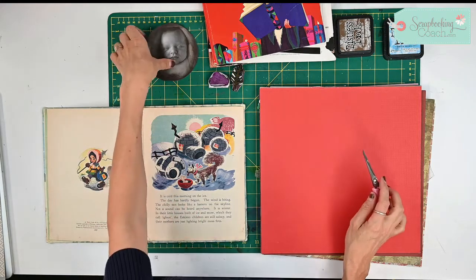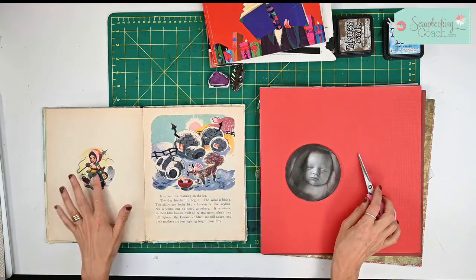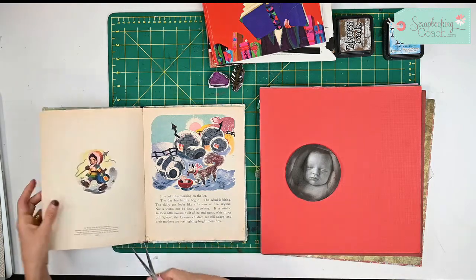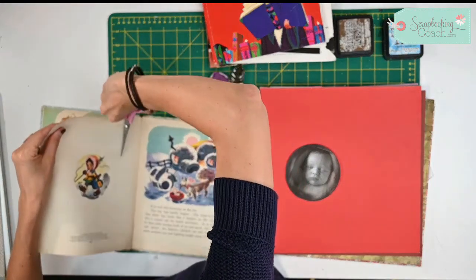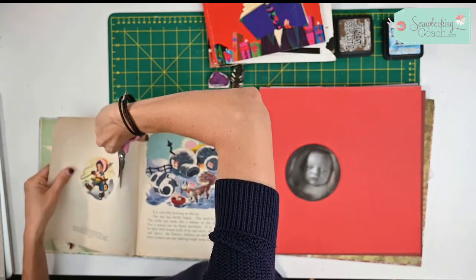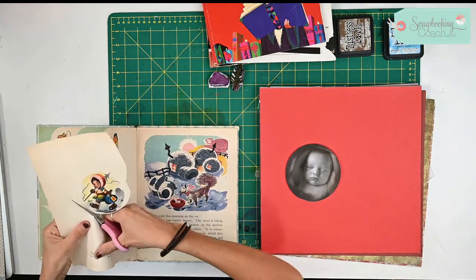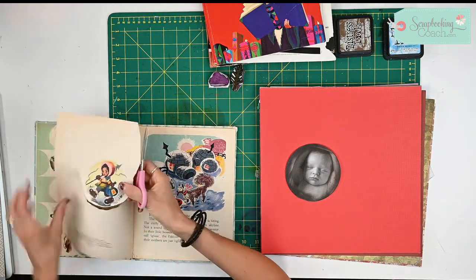What I'm looking for is photos or pictures that complement my photo. I've got this lovely image here that I'm going to pull out — it's a round shape, so it's going to match the round shape of my photograph. I think I will get my die cut machine just to give me a perfect circle.